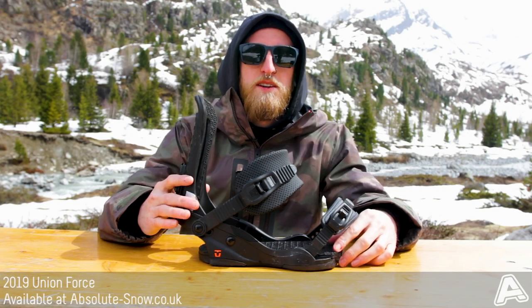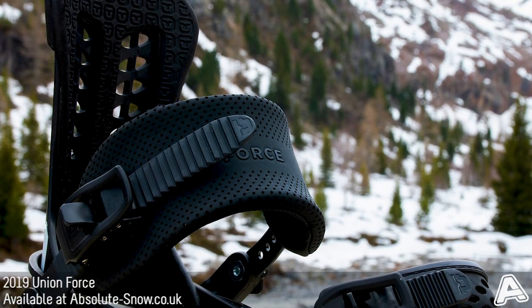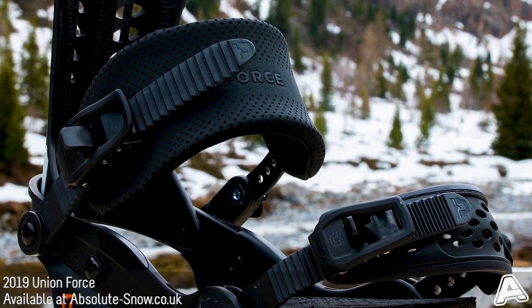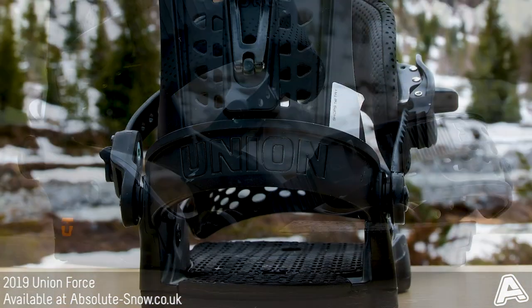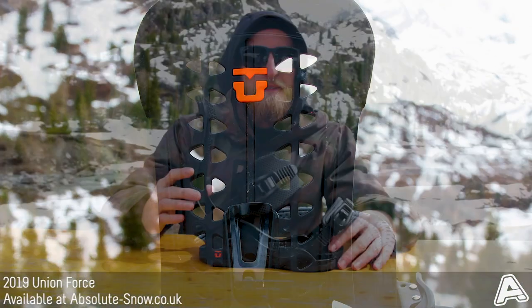Here we have the 2019 Union Force Binding. This is a favourite amongst a lot of the Union team riders. It is an all-mountain freestyle binding, perfect for riding around the whole mountain, in and out of the park, in and out of powder and doing a bit of everything.